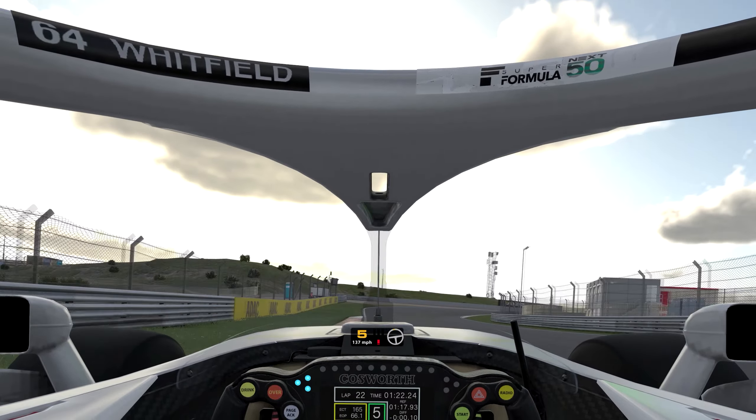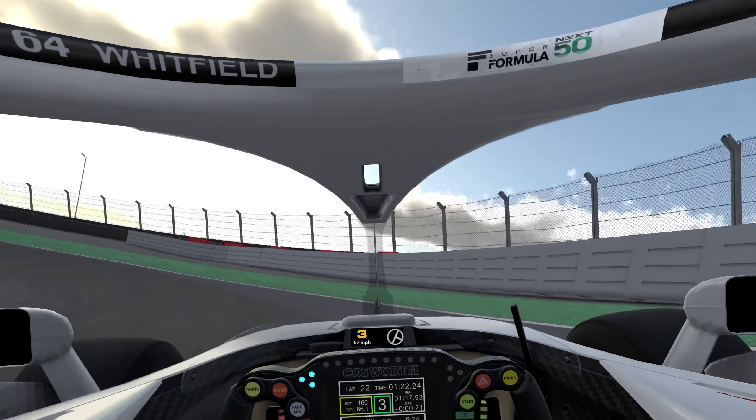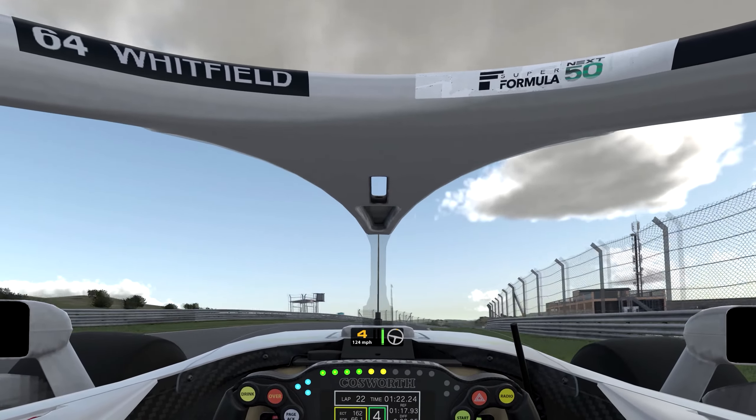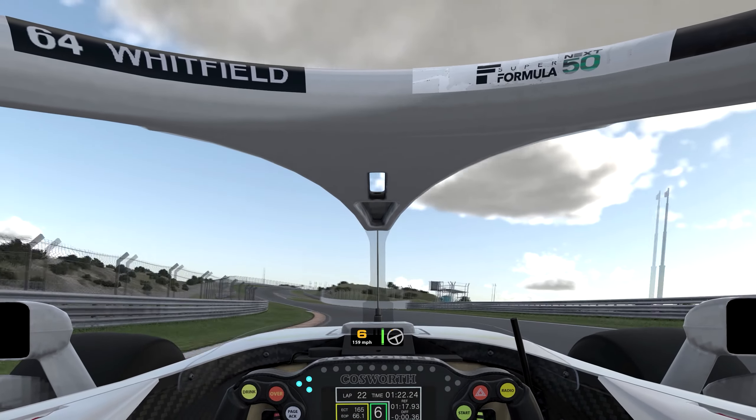Get that throttle planted three-quarters of the way down. This curb — brake, fourth gear, short squirt, third gear. Bring it round high or low, whatever your delta says is faster. Take it to the exit curb and just let the car drive itself onto that curb — you just guide it.